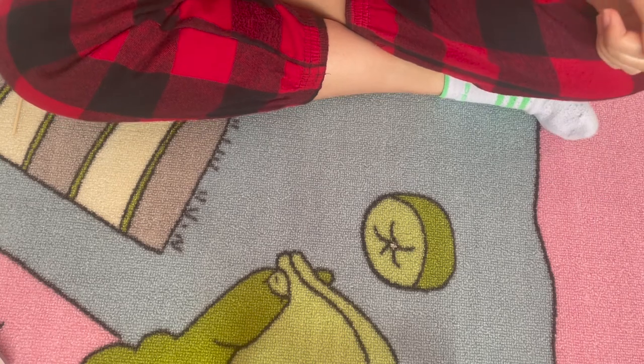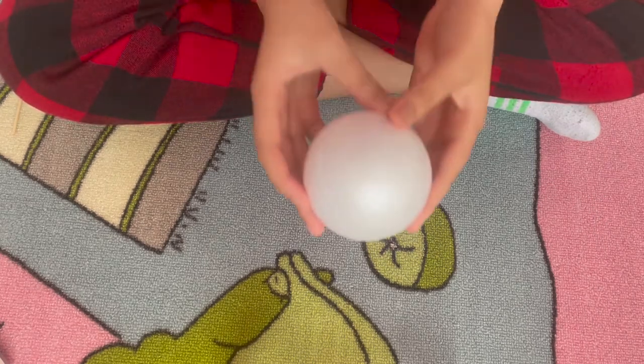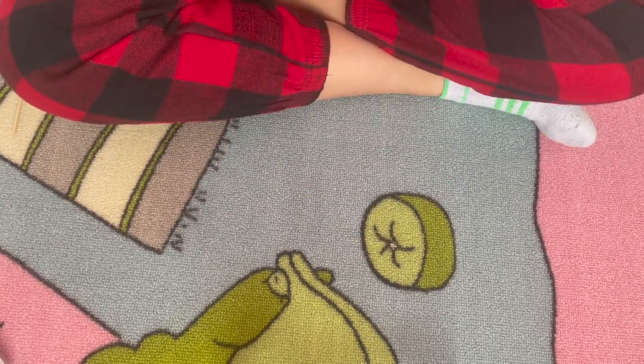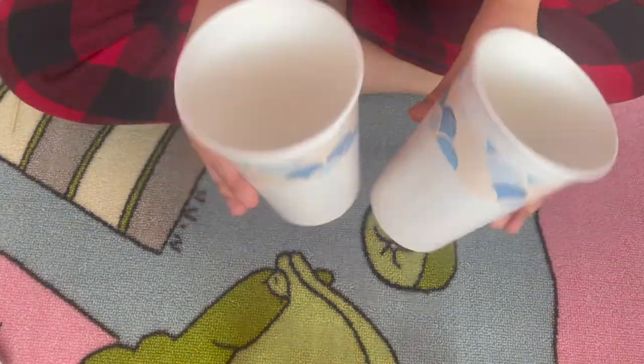So let's first gather all the materials you're going to need. You're going to need a styrofoam ball, eight tiny popsicle sticks, and these two paper cups.